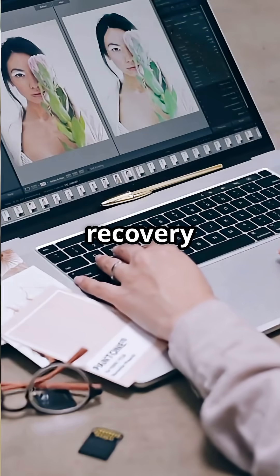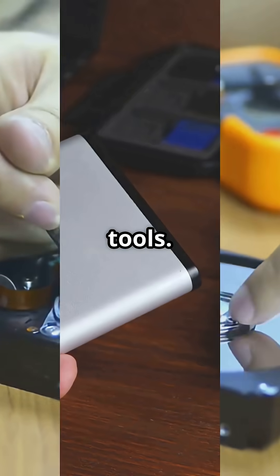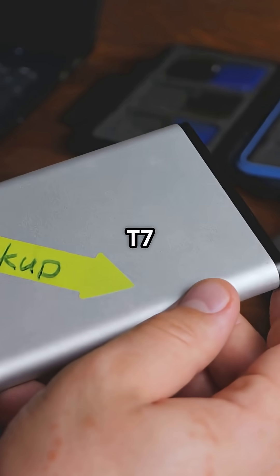For data recovery, have both photo recovery software and professional-grade tools. And always carry portable storage like the Samsung T7 Shield.